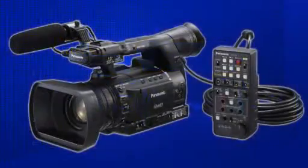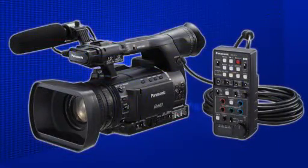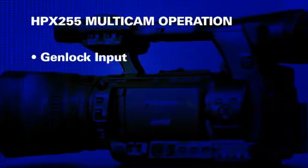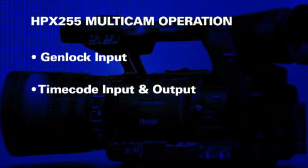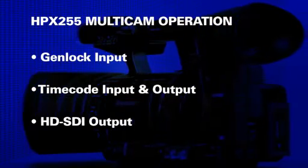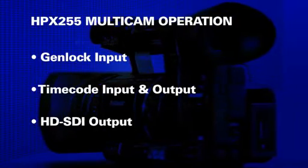The EC4 comes with a 10-meter BNC cable that will output the menu onto a monitor. This combines with gen lock input, time code input and output, and HD-SDI output to allow multi-camera operation that includes camera control.